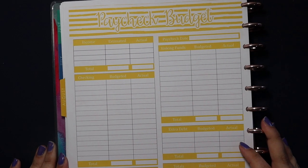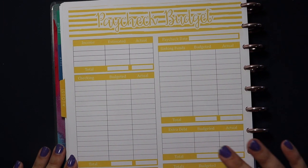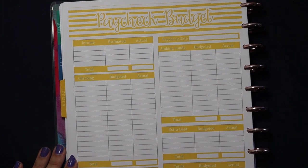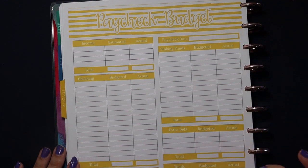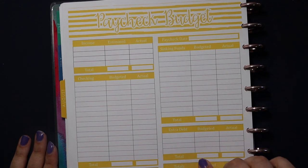Hi friends, it's Jessi here. Welcome back to my channel, or welcome if you are new here. In today's video, we are going to be writing out the budget for the first paycheck in August using my paycheck budget principle.